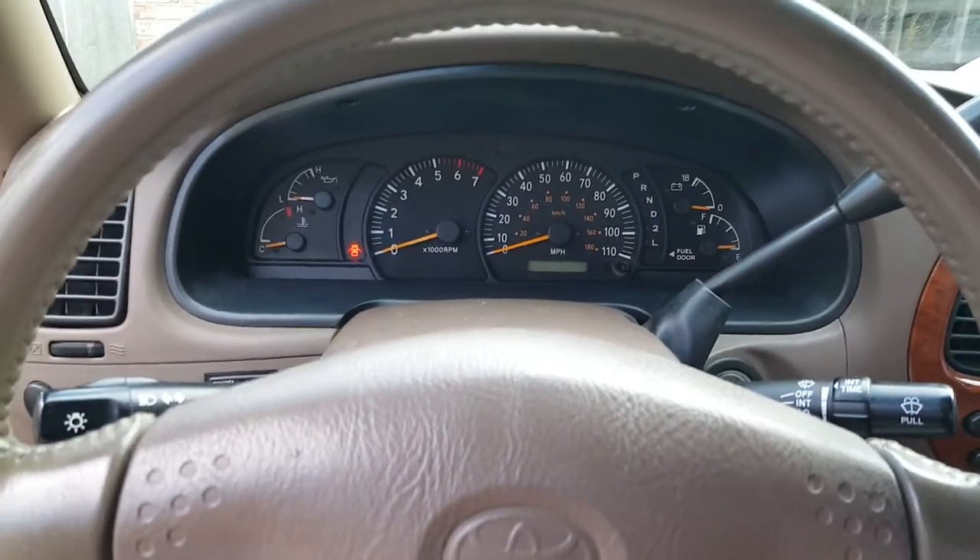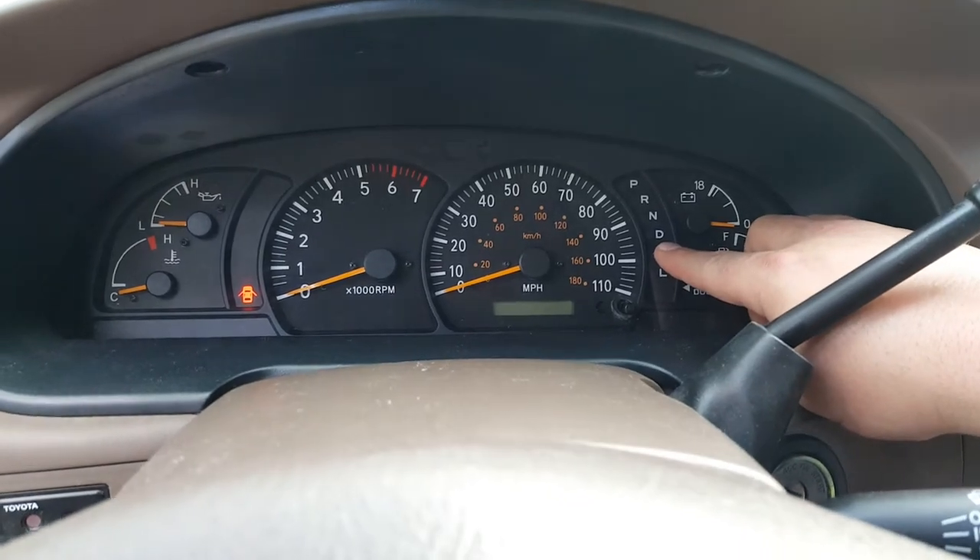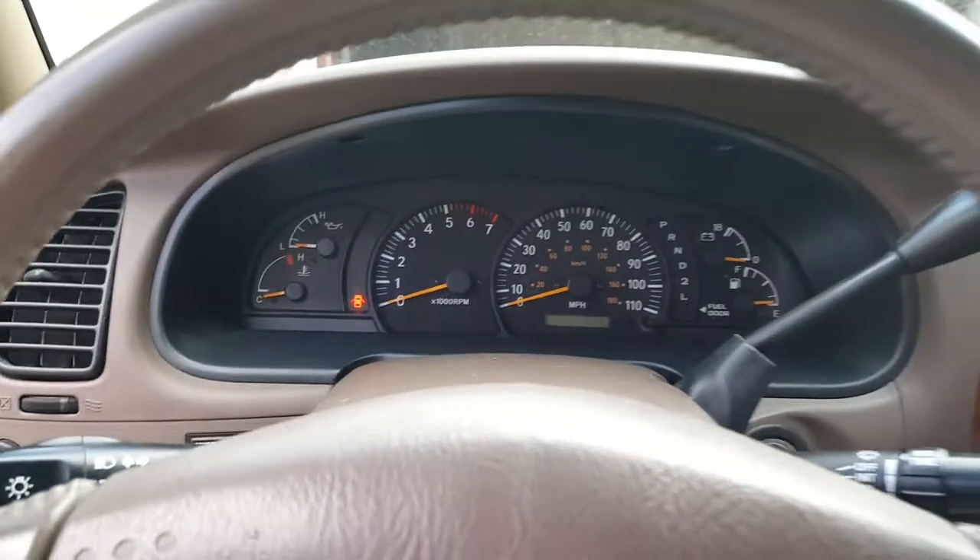Alright everybody, this is a do-it-yourself video on how to replace the drive bulb on your bezel dash when it goes out on a 2002 Tundra.